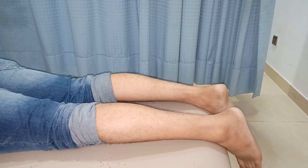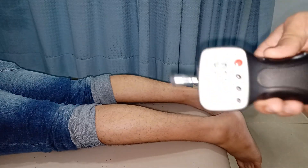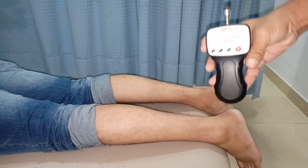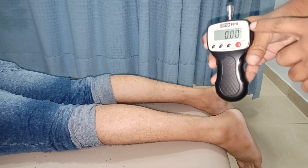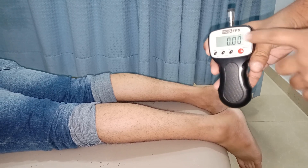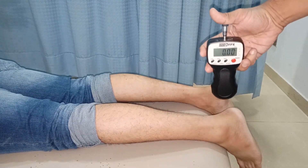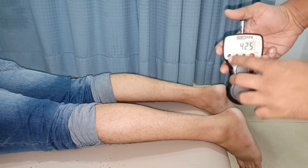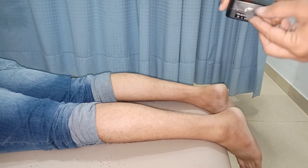Today I'm going to show you algometry and how it can be done. I'm going to use this Wagner algometer — made by Wagner. You can see I've kept the unit in kilograms and right now it's set to zero. We are trying to measure the compressive forces, so as soon as I press on this top you can see the readings. Now I'll set it to zero again — this is a one-centimeter circle tip.